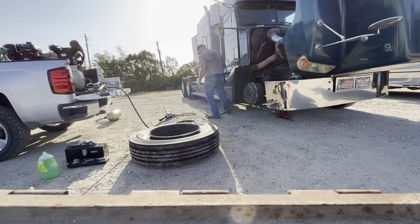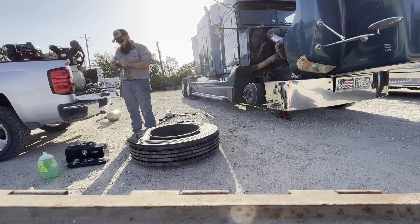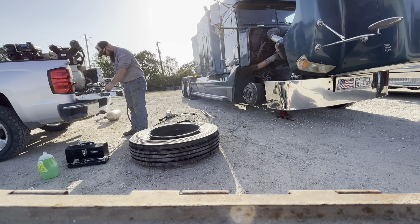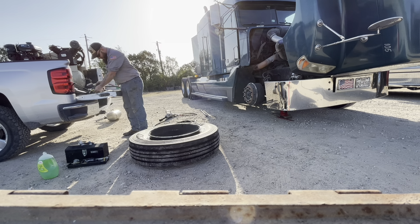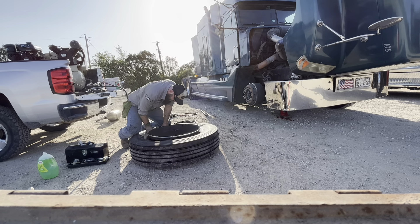Now the tire's on the wheel. Got to air it up, get the bead to seat. Looks like I forgot to put some balancing beads in my tire. It's alright, no big deal — I can just lay them on the sidewall in between the sidewall and the rim, push down on the sidewall a few times, and they should fall right in.